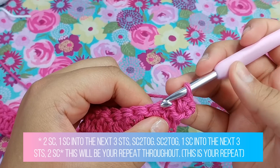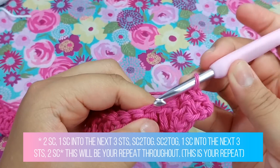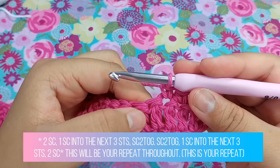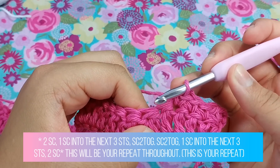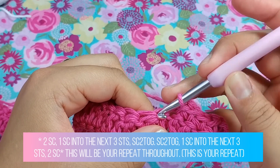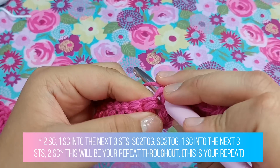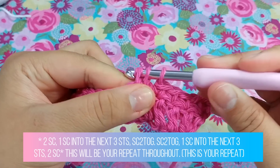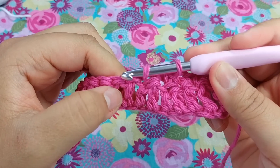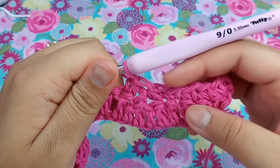Now we're going to put one single crochet into the next three stitches — one, two, and three single crochets. Right here we are going to do a single crochet decrease. To do a single crochet decrease, put your hook into the stitch, pull up a loop, go straight into the next stitch, pull up a loop, yarn over and pull through all three. Now do another single crochet decrease — just like that. So we've done two single crochet decreases.